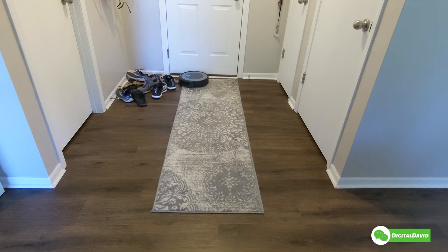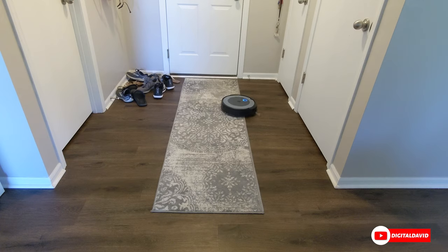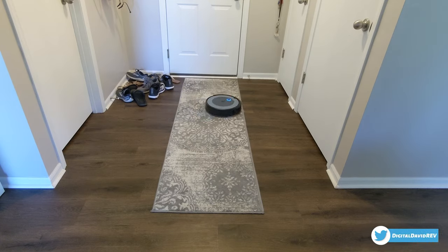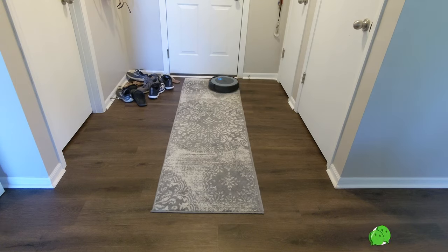Now in spot cleaning mode you can see the cool blue indicator light on the unit. It's going to go around in a circle to clean a specific area. I wanted to do it in this room so you can see how it handles shoes as an obstacle, and most importantly how it transitions from a hard surface to a rug. It's doing a great job with those transitions.